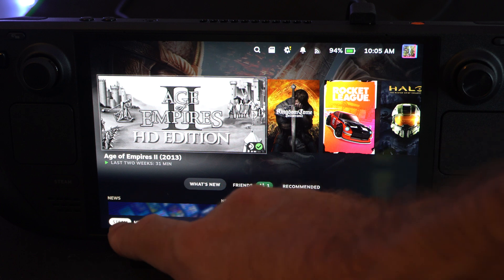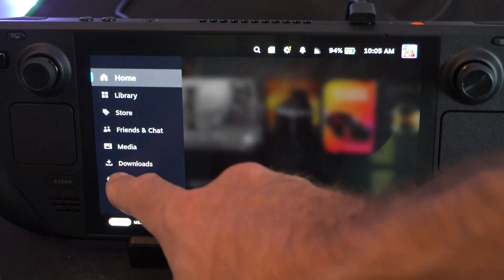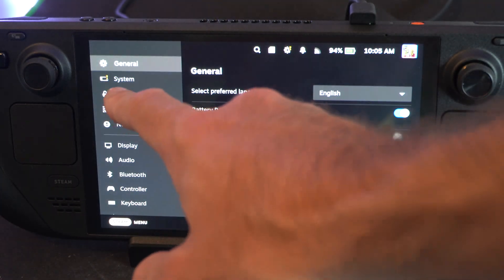Let's go to Steam right here, and then go to Settings, and then go on down to Security.